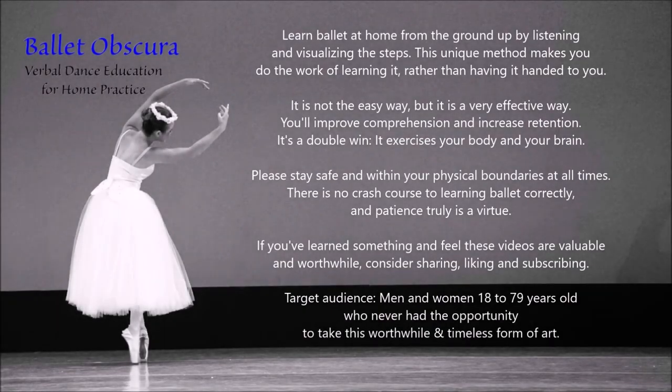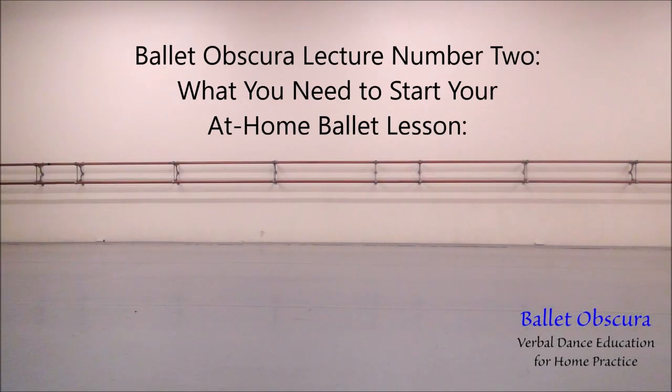Learn ballet at home from the ground up by listening and visualizing the steps. This unique method makes you do the work of learning, rather than having it handed to you. Please stay safe and within your physical boundaries at all times. There is no crash course to learning ballet correctly, and patience truly is a virtue. Ballet Obscura, lecture number two.